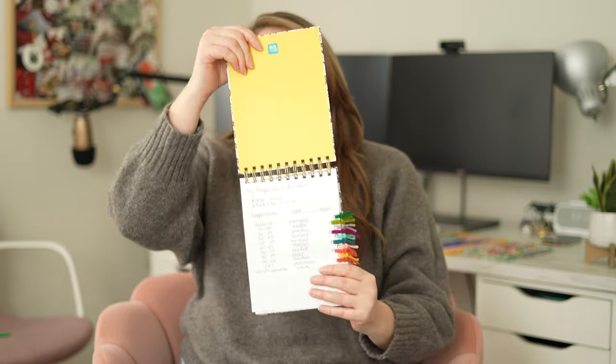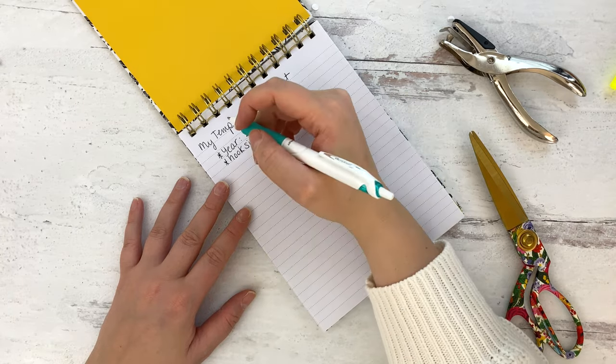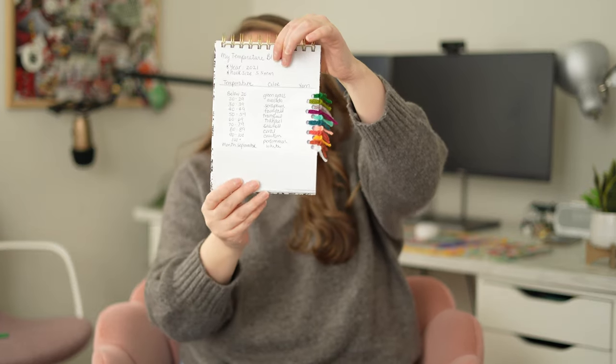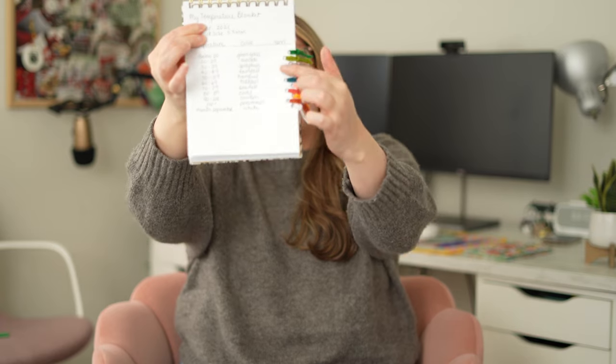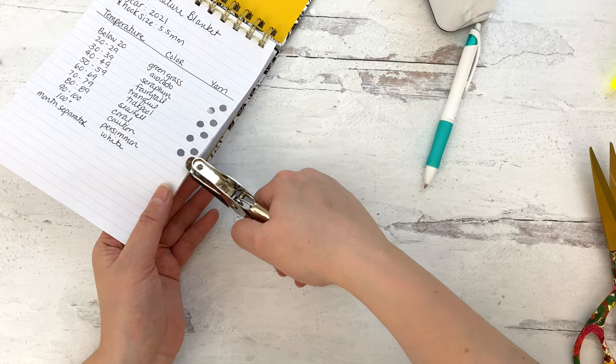If you want to go the notebook route, you can totally do that — you don't need a binder. I got this notebook from Walmart; you can pick one up at the dollar store. I wrote out the same information: temperature blanket, the year, hook size — 5.5mm — and then my temperature ranges and yarn colors. I hole-punched it and attached my yarn samples. Since notebook paper is a little flimsy, I reinforced this side of the page with tape before hole-punching it. My first page is my temperature key.